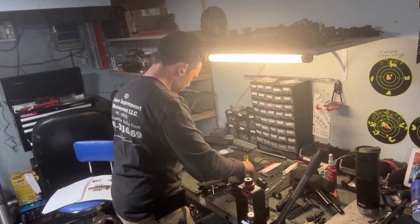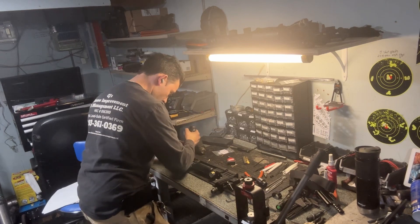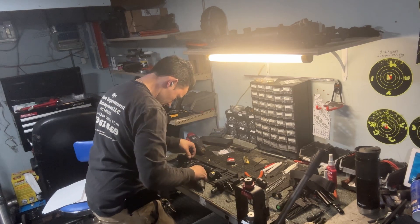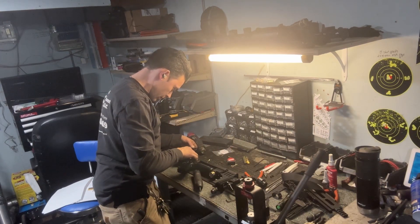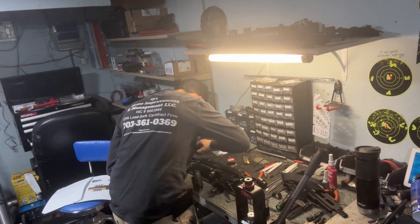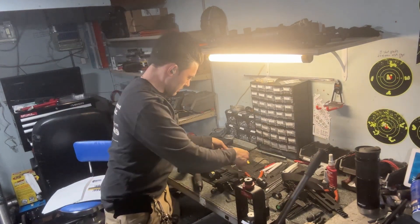We're going to flip this over and take the trigger out. I believe these screws are 2 millimeter. After I take these two out, there's a small pin that releases the trigger. The tweezer pliers come in tremendously handy for grabbing screws and pulling this pin. There's the pin, and there's the trigger assembly.